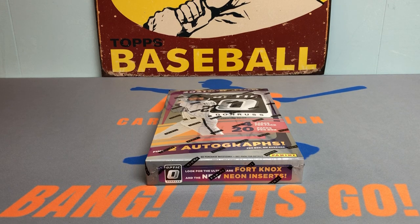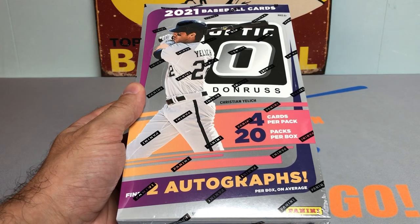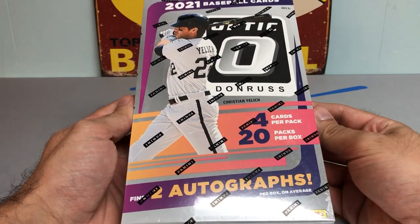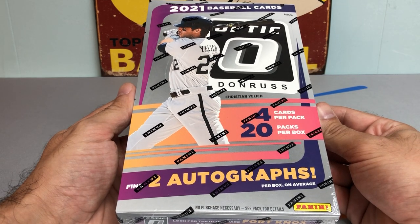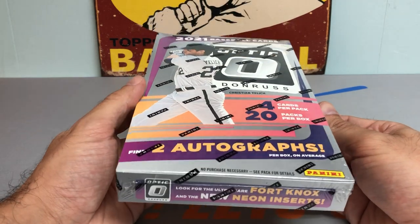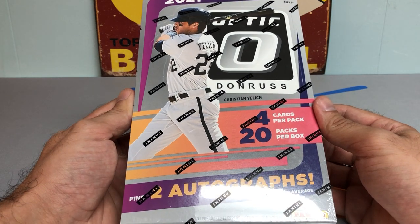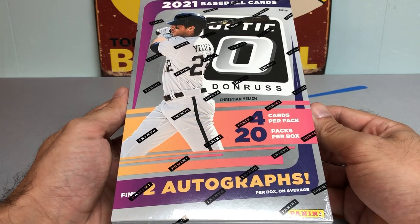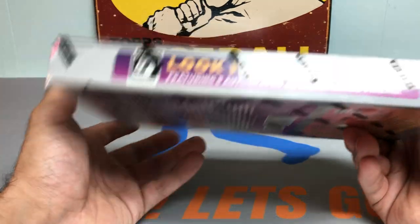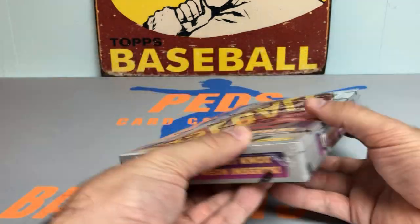Hey everybody, it's Peds Card Collection coming back at you with another video. Tonight we have a brand new release brought to you by 2021 Donruss Optic Baseball. This just came out yesterday, and I was lucky enough to find some at the card store tonight. I went to the card store for a card show, picked up some pretty sweet cards and two really nice bargains, so I'm going to be putting out a video on my pickups later this week. Stay tuned for that — also picked up this Hobby Box, this brand new release of Donruss Optic Baseball. So we're going to get right into it.